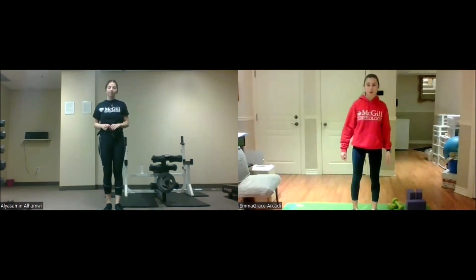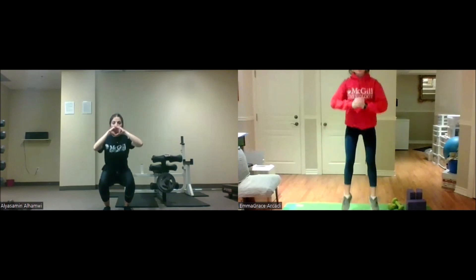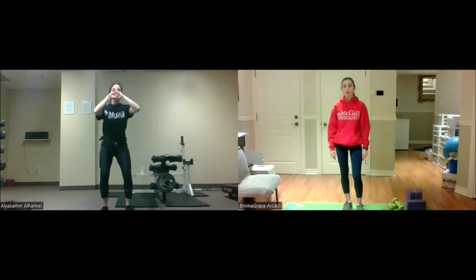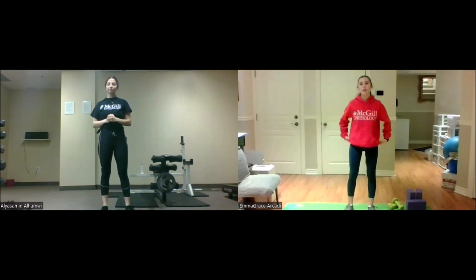We're going to do some squats now. For the higher intensity, once we do our squat, we're going to come back up and then jump. For the lower intensity, we're just going to squat. We'll get started in three, two, one, go.